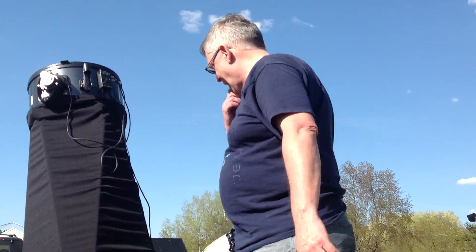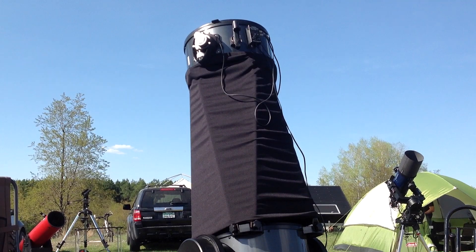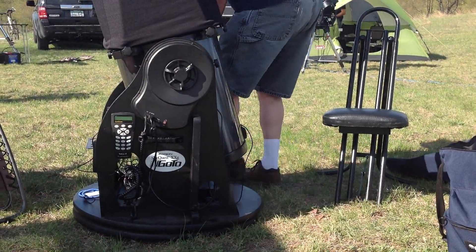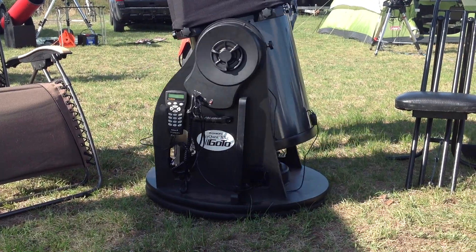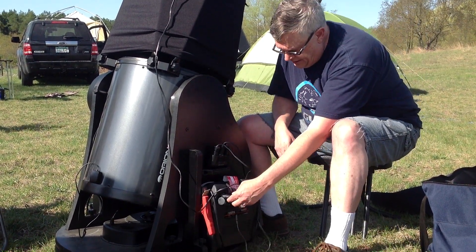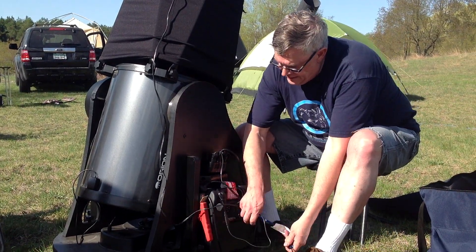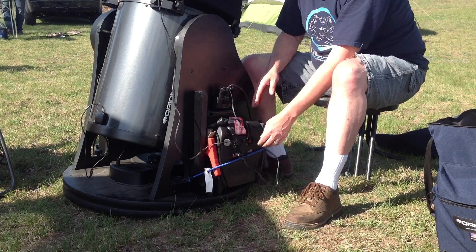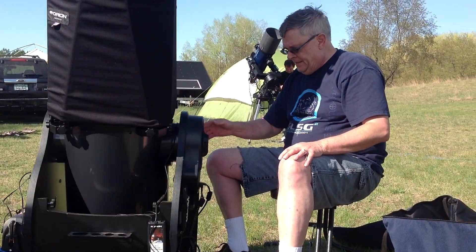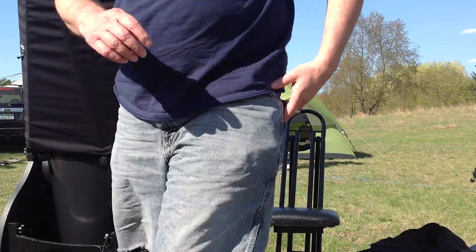One other thing — the battery. Battery goes here like so. This plugs into here like so. We're not going to power it up until later tonight. Then I put this little cord onto the battery just to keep it from coming off the rocker box. And that's the setup — all ready to go. Clear skies.